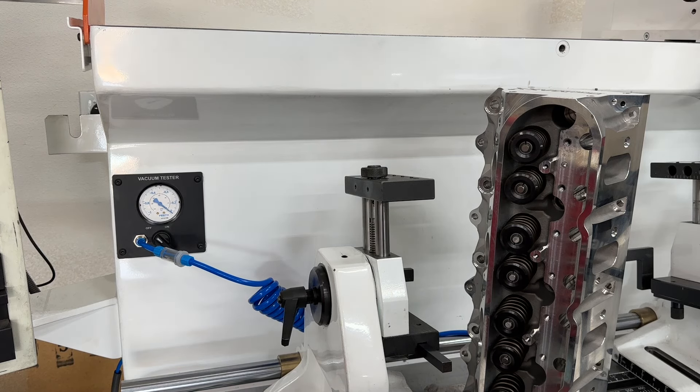I'd be honest with them — it depends on the head. Certain heads are flawless. AFR small block Chevy heads pretty much seal out of the box. Their big block Chevys pretty much seal out of the box, almost. Brodix — their nicer heads like the Dragon Slayers and their Triple-X stuff, those seal out of the box. The Race Rites and the IKs sometimes — I'd say seven out of ten times they seal up, but the other three times they don't.